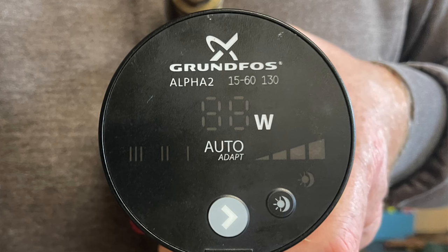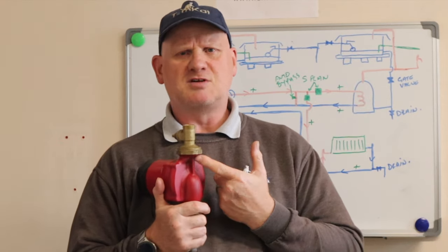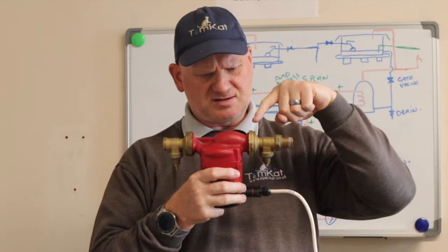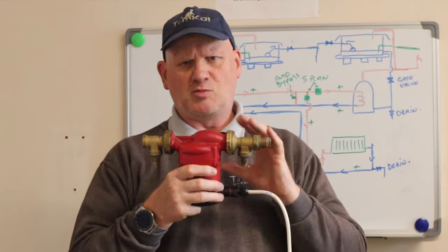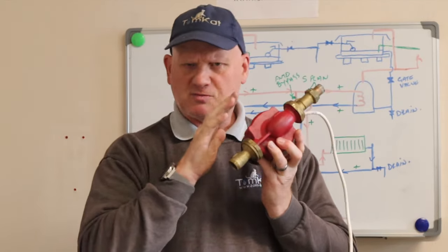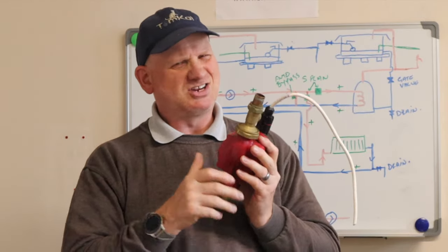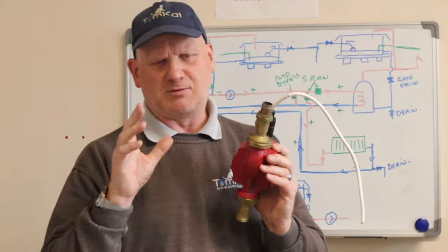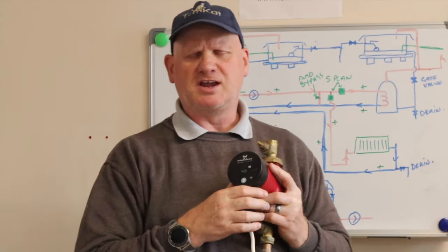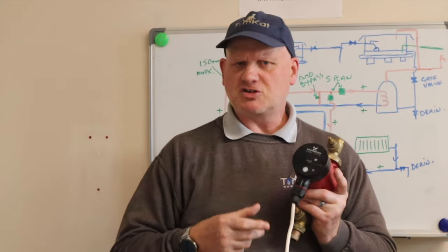On the front of this pump you can see it says Grundfos and it's an Alpha 2 pump. It also says it's a 15-60-130. The 15 means the inside diameter of the flange, the 130 means the face-to-face measurement — so every pump that is 130 millimeters face-to-face could be changed with this pump. The 60 means it's a six meter head pump, so it can overcome the frictional resistance of the system up to six meters.